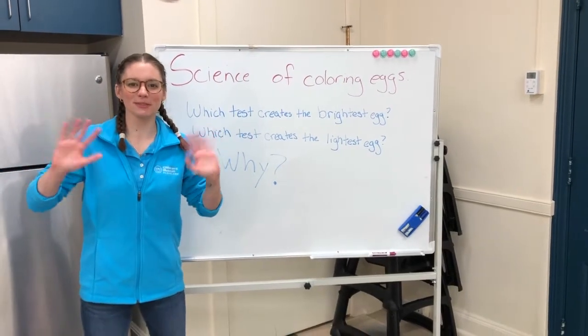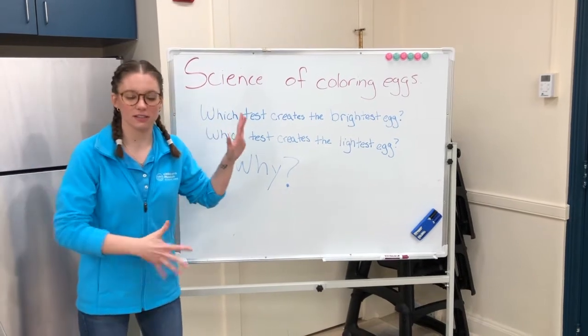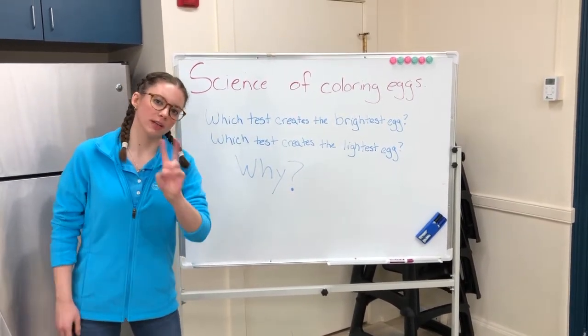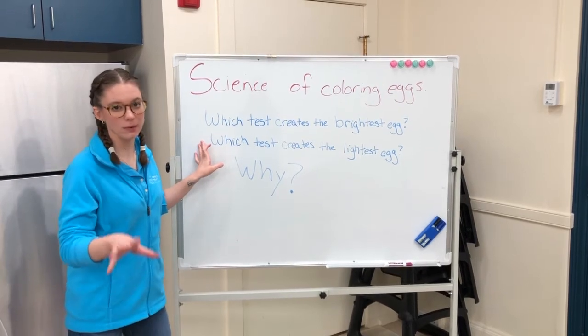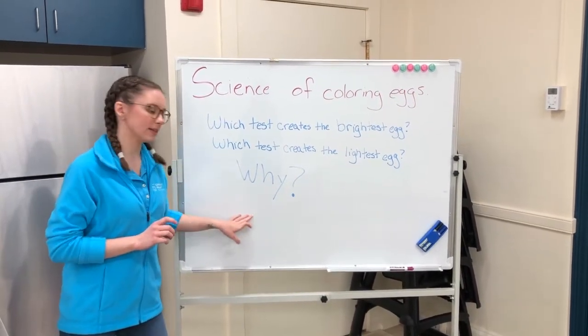Hello friends, it's Miss Susanna and we're back with the science of coloring eggs. With this experiment we are looking for two main questions: which test creates the brightest egg, and which test creates the lightest egg? And while we're testing those things, we also want to think about why this is happening.